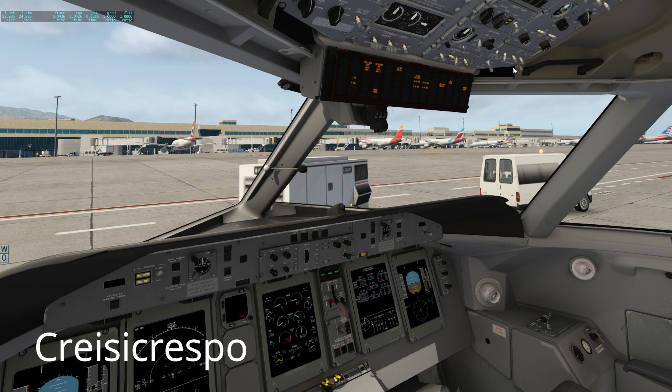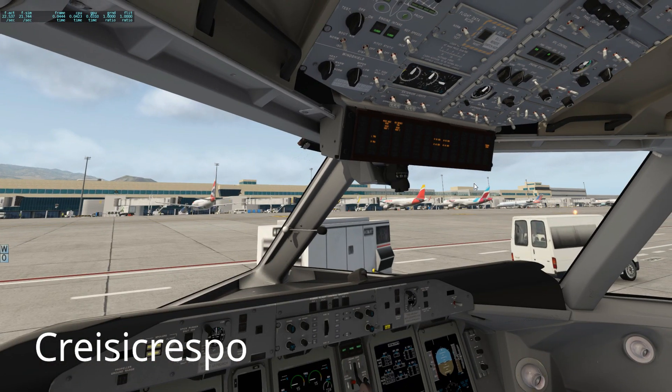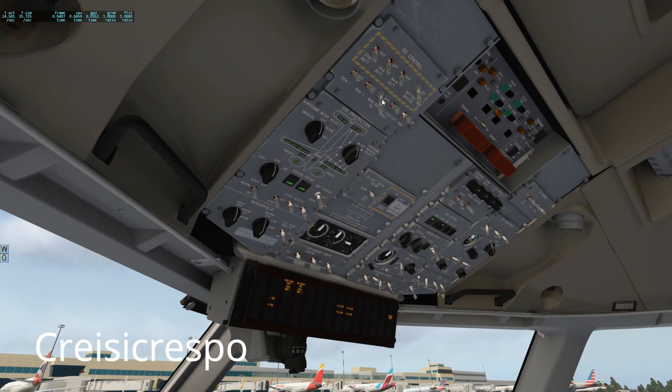Now don't ask me why you've got to follow that procedure — I've got no idea — but that's how it has to be done. If you don't do it like that you're gonna go crazy, because that's what happened to me. I was going nuts trying to find a solution, and I found an image showing how the overhead panel should look when you start your engines. So there it is, and that's basically it.